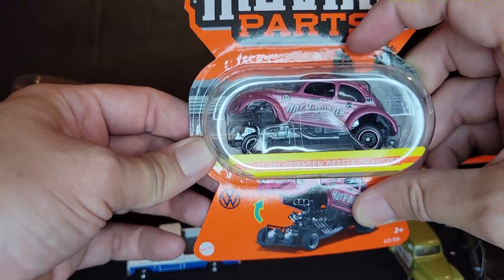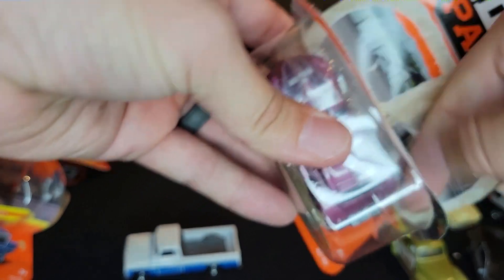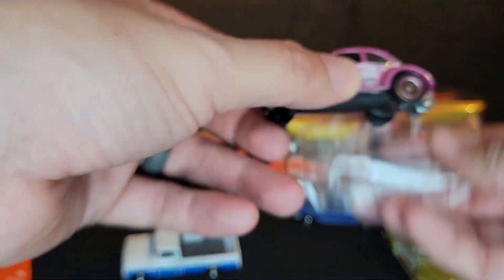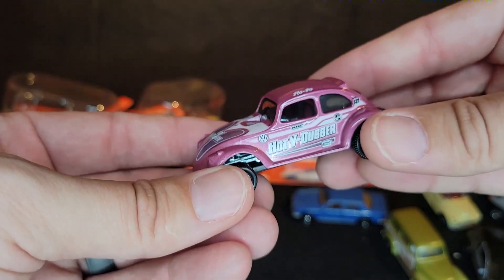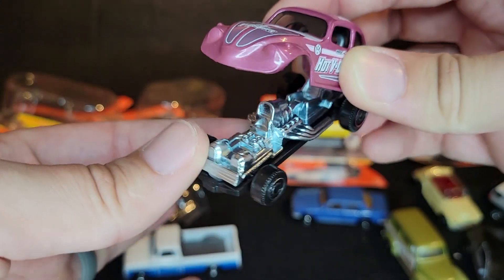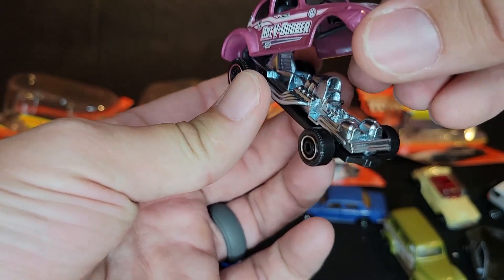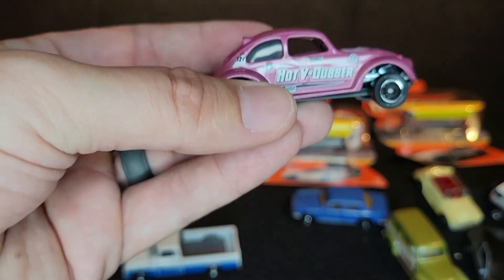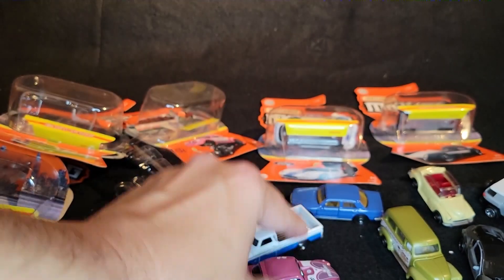The last three are absolutely epic. We have the 1972 Volkswagen Beetle Dragster. I have nothing to sit on, so I am standing over a couch and over the camera while filming all of this — it's a little difficult. We've got the Hot V Dubber funny car — check that out. Absolutely epic, that is super cool. Glad to add this to the collection. This was also part of the Matchbox collectors — two castings from the Matchbox collectors I did not get.